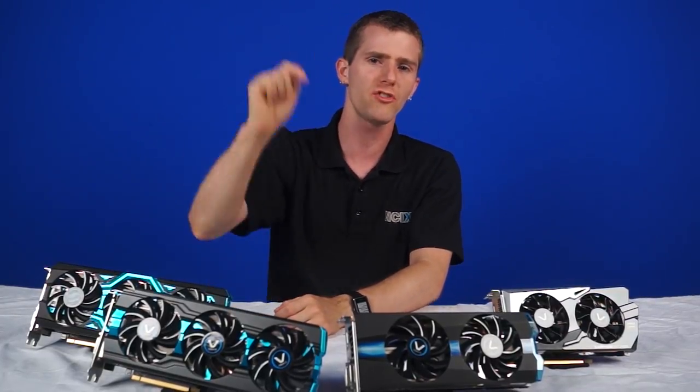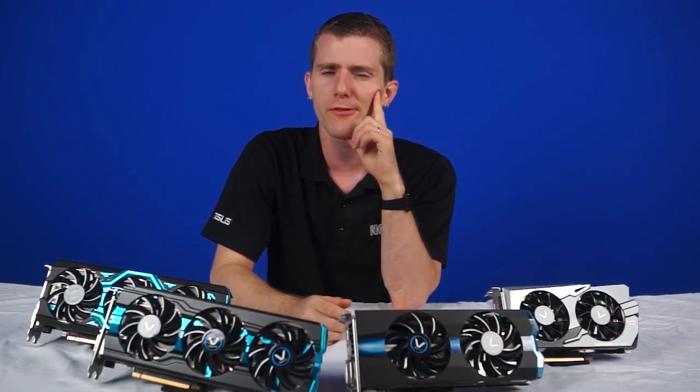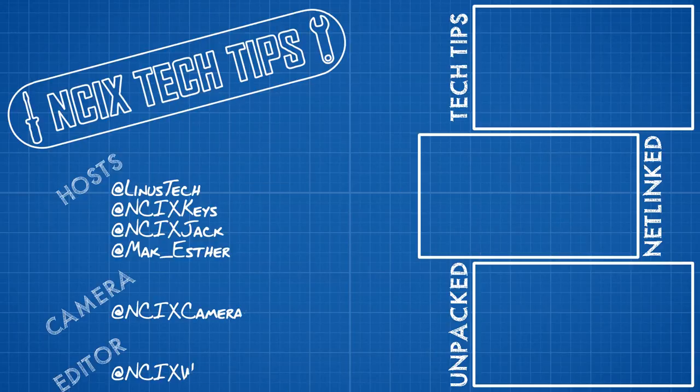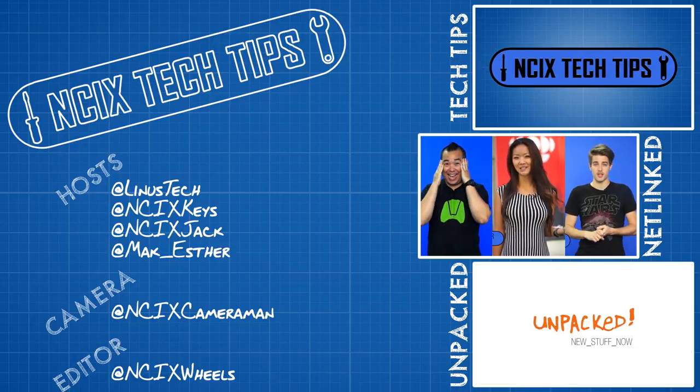Thanks for watching. Comment below on which tier your video card falls into, the types of games you play, and whether you think it's time for an upgrade. And as always, don't forget to subscribe. We'll see you next time.